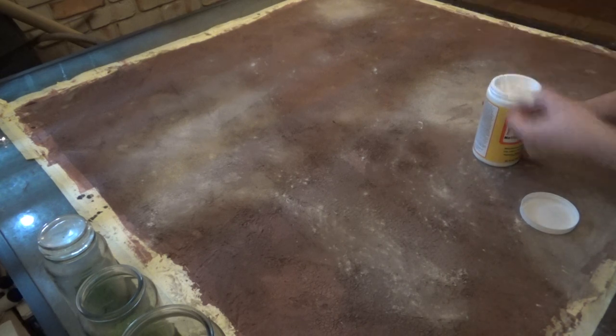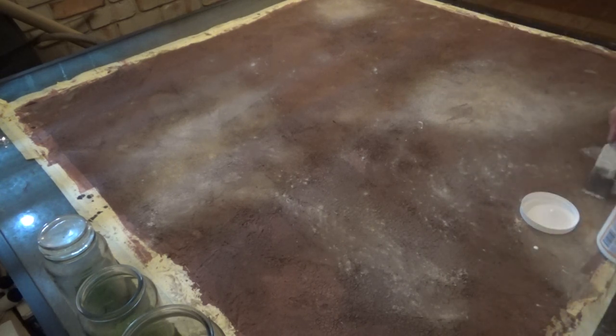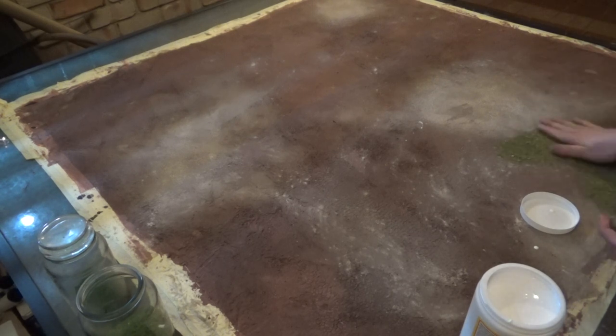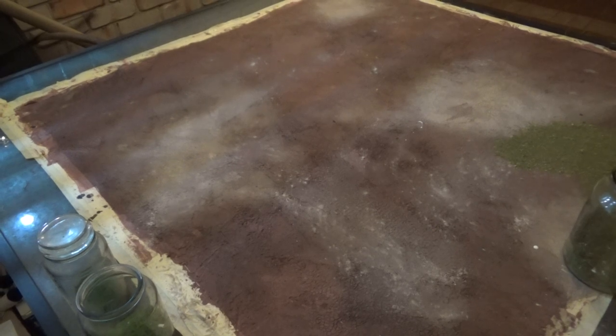While you could leave it there, I'm going to go and add some grass to it as well. I'm going to use Mod Podge here instead of PVA, because Mod Podge tends to be a little bit more flexible. With PVA it will work perfectly fine, but Mod Podge will just be a little bit better at surviving getting rolled up all the time.